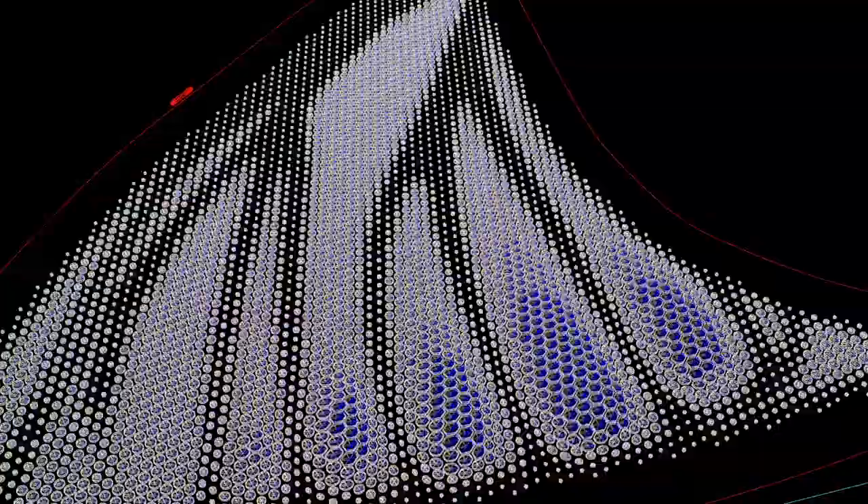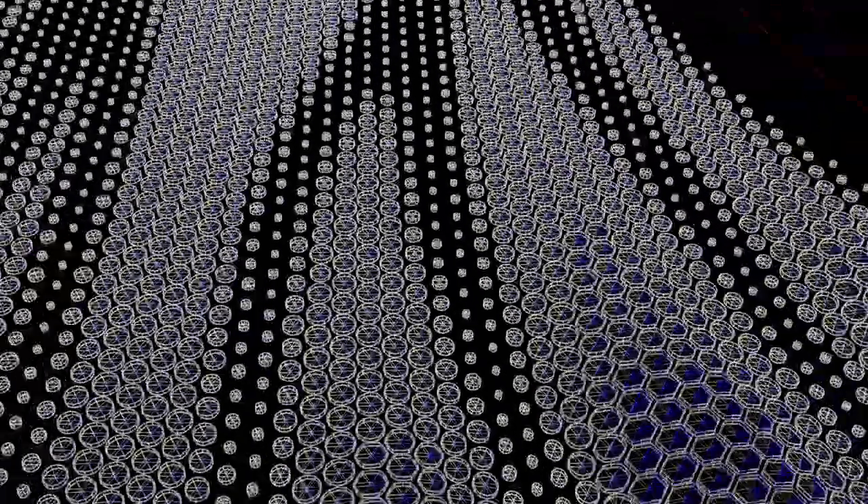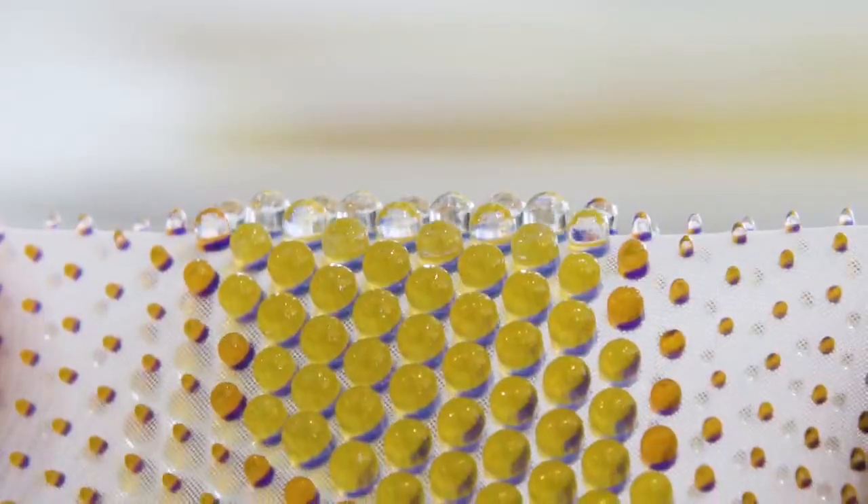When you zoom into these insects and animals, you discover they don't use pigment — they use a microscopic structure. Nature has a morphology solution to generate color.